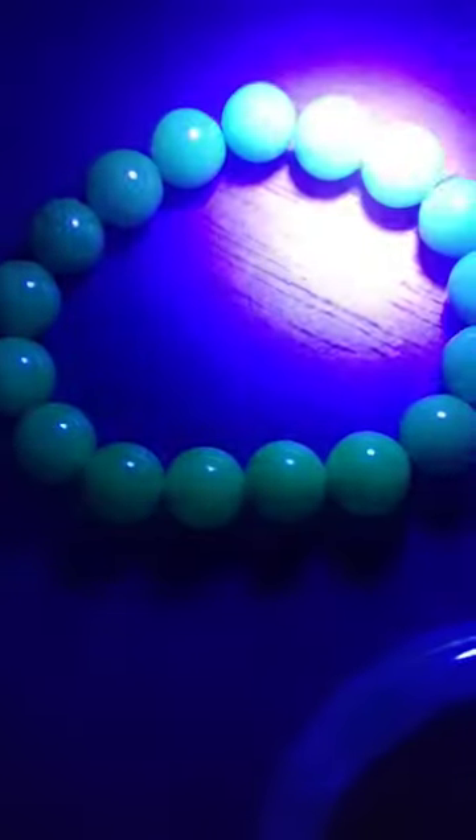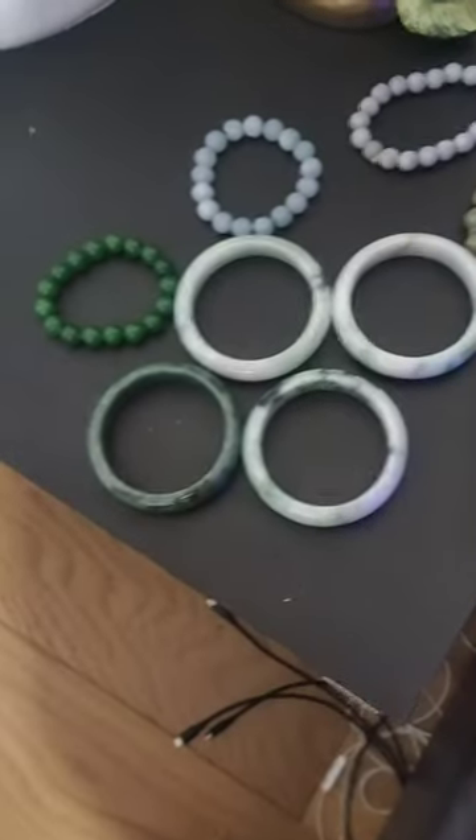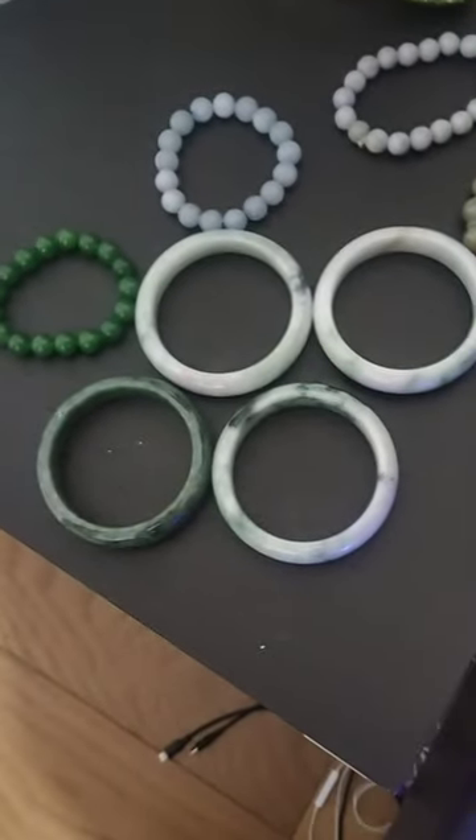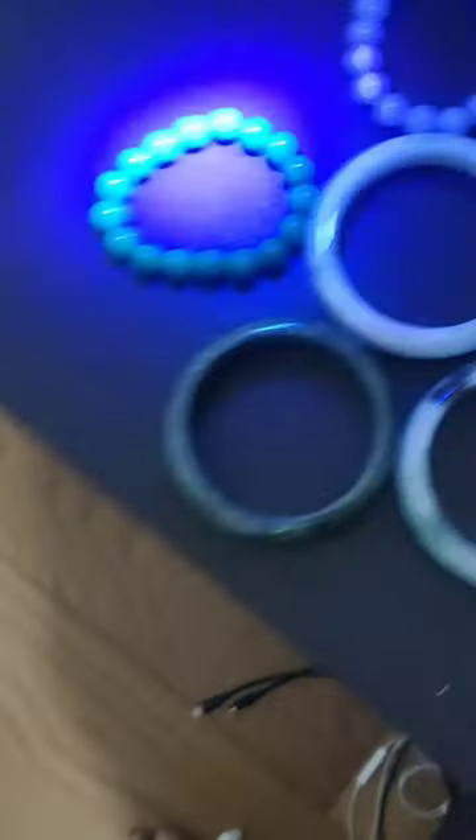It has a chemical in it — it's not real. It's a fake jade. To show you again, that one has a very nice green color, and it glows in the dark. This one glows in the dark.